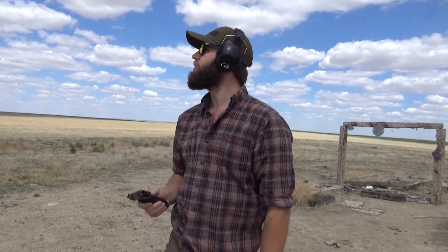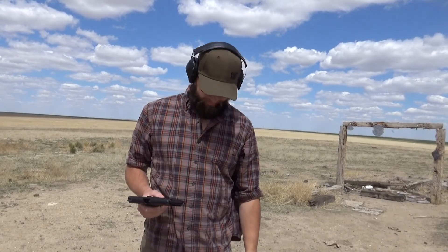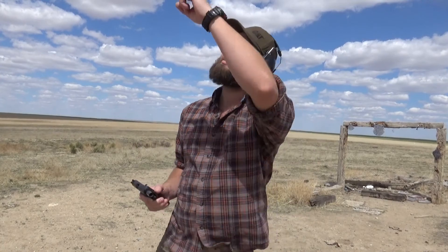Thank you guys so much for being here. If you'd like to see more on these two 1911s, leave a comment below, leave a like. I'm probably going to film a little bit more with them, and then they may move on. I may move on from these guns after this — I'm not sure yet. I'm really enjoying this one right here. Didn't enjoy the other one so much yet, but we might get there. Thank you guys so much for being here. Good luck, God bless — I will see you in the next video. I'm out of here.